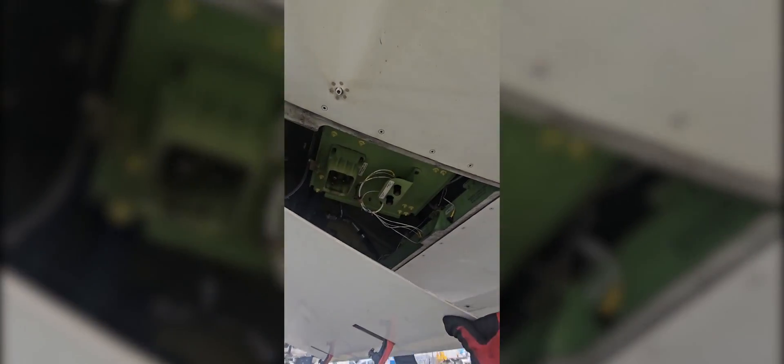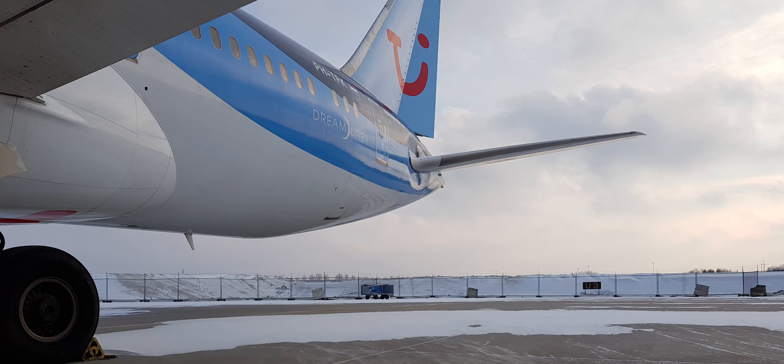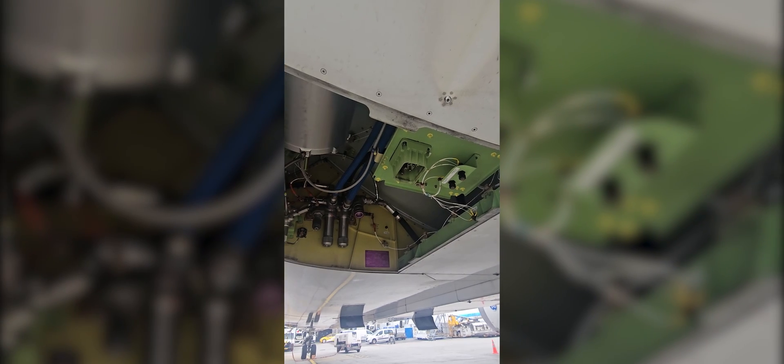The third external power receptacle is at the aft of the airplane on the left side, just behind the main wheel well. That third or aft external power receptacle has something to do with a rare procedure for the Boeing 787.